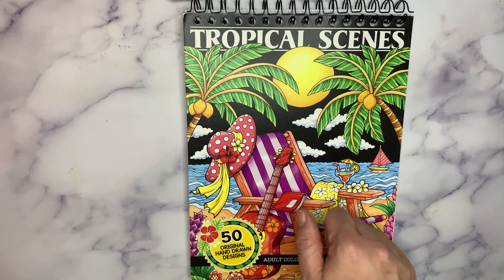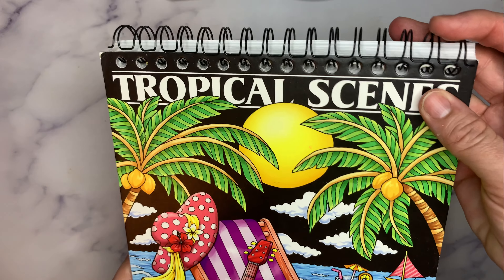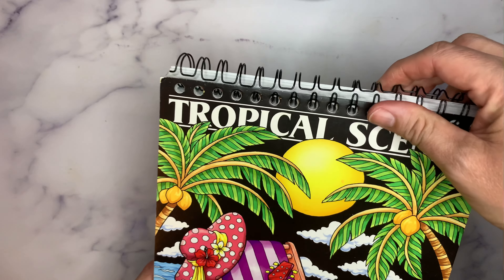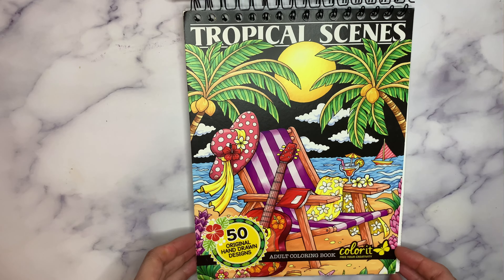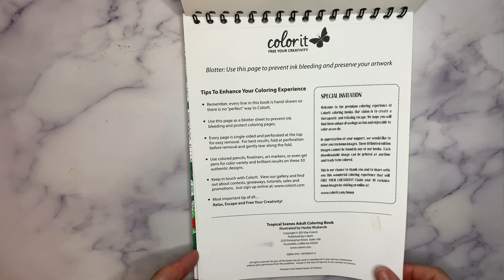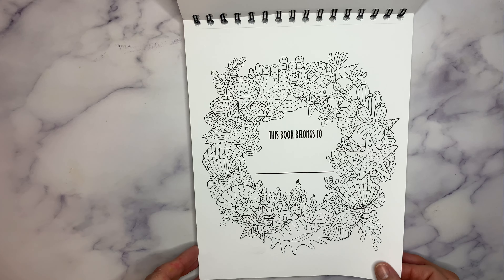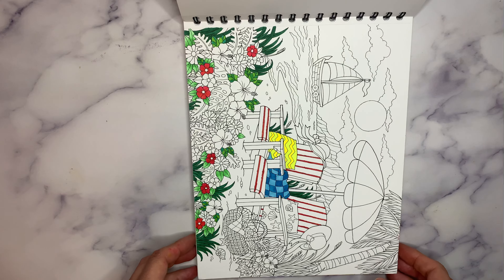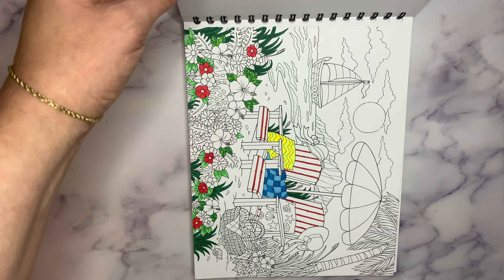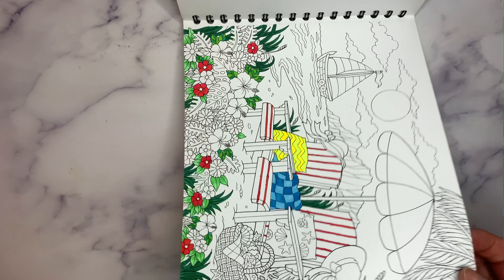These are the spiral bound hardcover ones. Mine is coming apart a little here, which is a bummer because I've been working in it so much — the spiral. But overall you can get these on Amazon. They do tend to sell out, so you have to wait for them to come back in stock sometimes. This is a fun book, a lot of ocean theme, summer theme. This is one I just started.